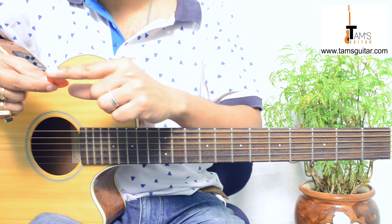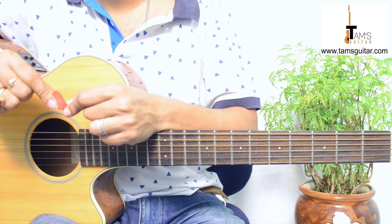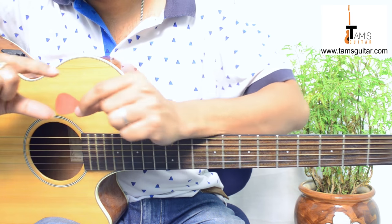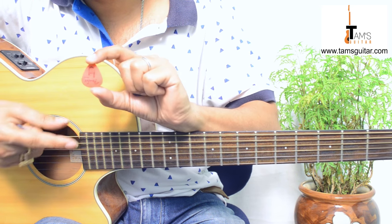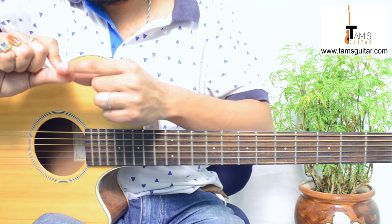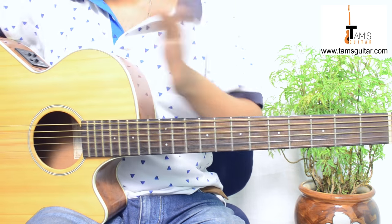Those cheap plectrums are roughly triangular in shape with sharp edges. Generally, good plectrums are of a standard shape called teardrop shape — like a water droplet. This Fender plectrum is that teardrop shape. Thin plectrums like this 0.50mm are best used when strumming.